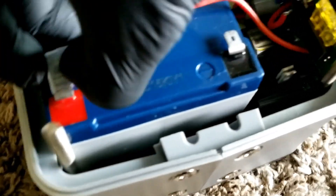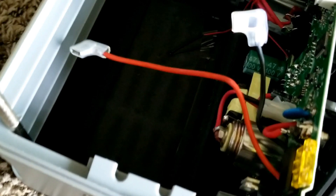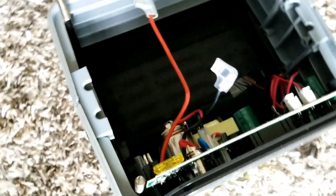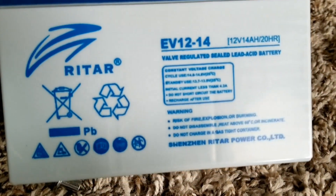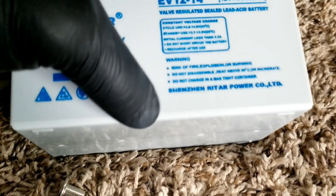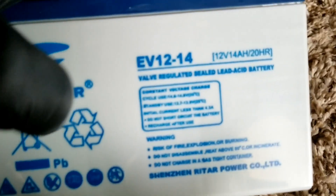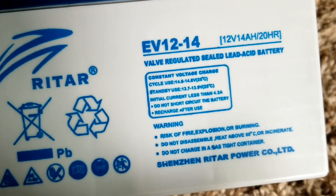So this is the battery right here — let's take it out. I can also see a temperature sensor sitting underneath the battery. I think when the battery gets hot while charging, it slows down or regulates the charge — that's a neat setup. The battery is the EV1214, a 14Ah 12-volt unit. It's a company from China.